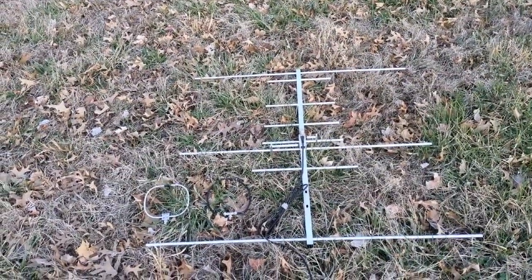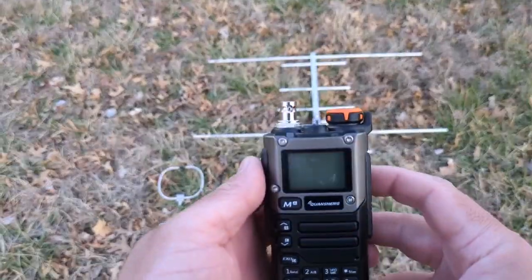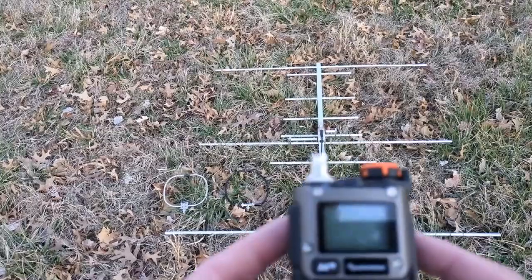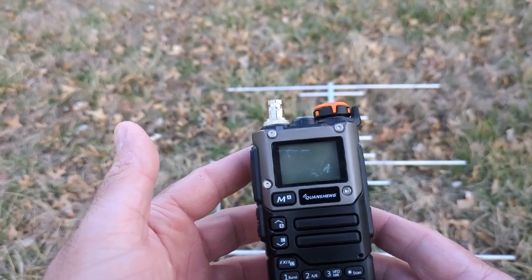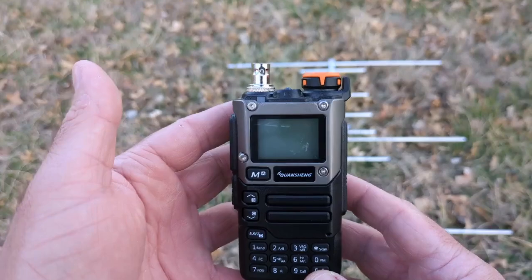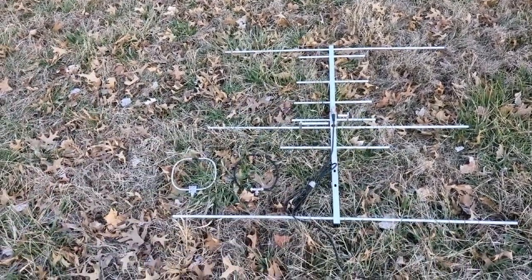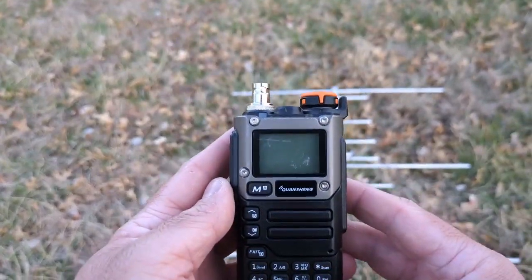Hey guys, welcome back to First Person Radio. This is going to be part three of my video on the Quan Shang UVK 5.8, and I'm going to be demonstrating how to use this for radio direction finding. We did a brief intro to the radio earlier, some of the nice features, and a brief intro of the spectrum analyzer function which allows you to find unknown signals within a range of frequencies. Today we're going to show how to use the spectrum analyzer paired with a directional antenna to do radio direction finding and figure out where those signals are coming from.